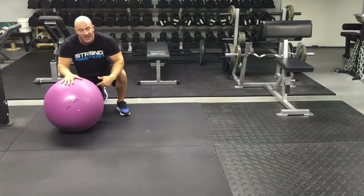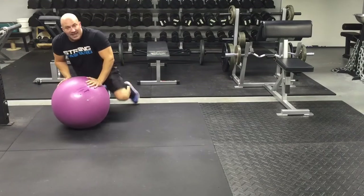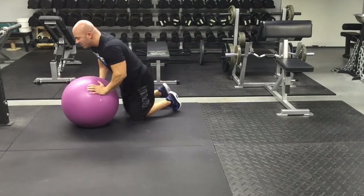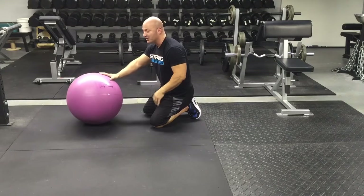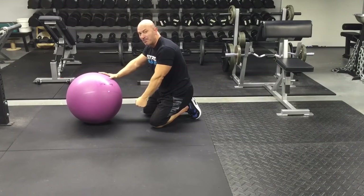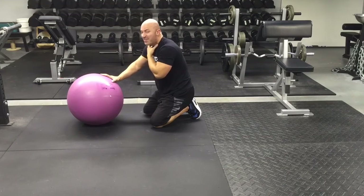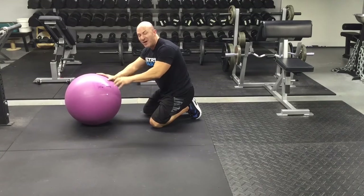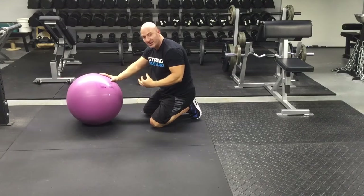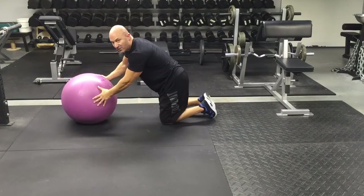Next up, we're going to train the flexors of our neck. This one doesn't look like much, but it's a pretty intense contraction. Get in a push-up position with your forehead on the ball and then actively drive your head down into the ball. Same thing — three to five second hold, then release, for five to ten reps. I'll demonstrate three reps for you.